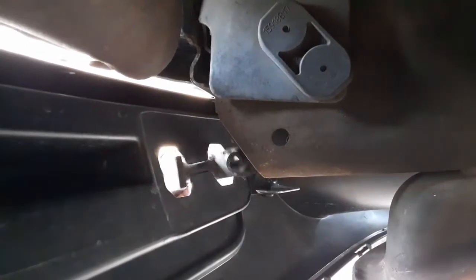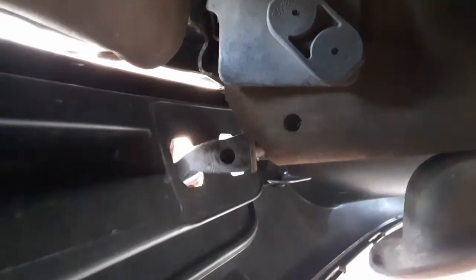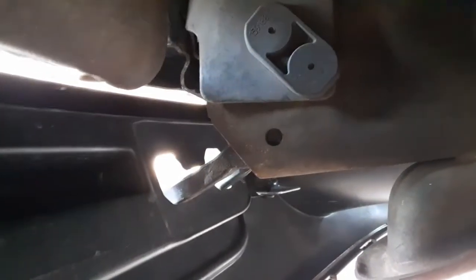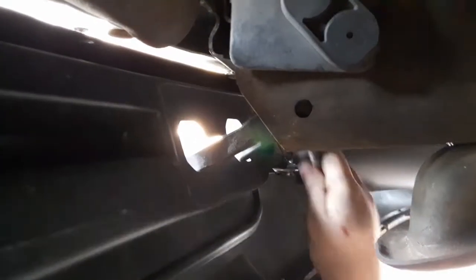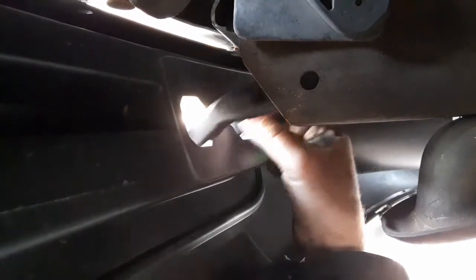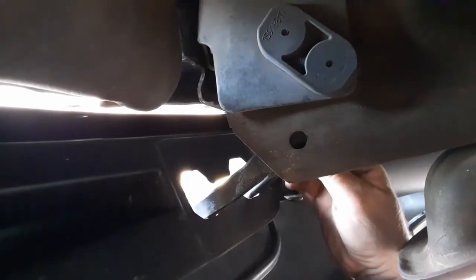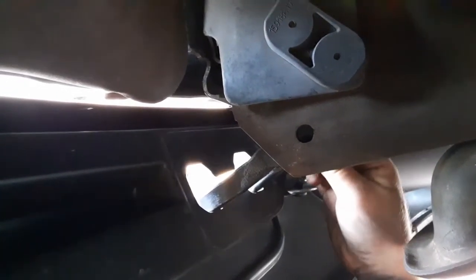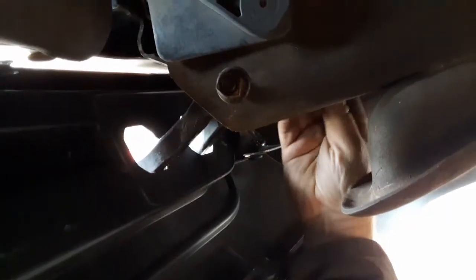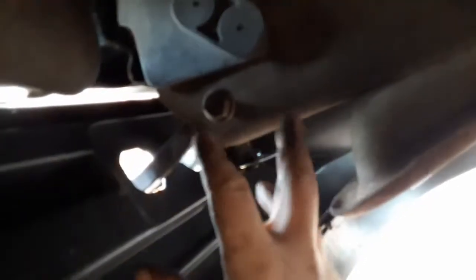These tow hooks are not left and right specific — they are only one design and they both bolt in the same way on both sides. GM actually did something smart so you don't have to get a left and a right; you just get two of whatever side. Bolt goes through the front hole, nut goes on the bolt, short bolt goes in the rear hole, and tighten everything down.